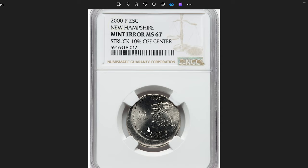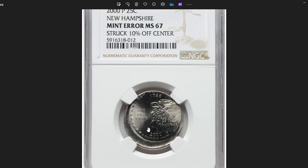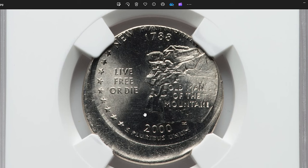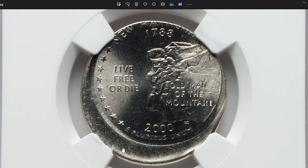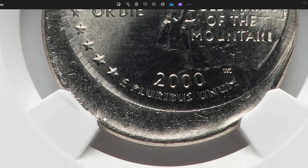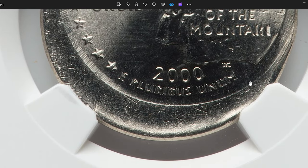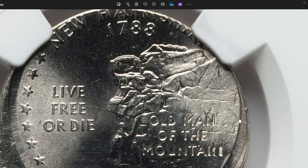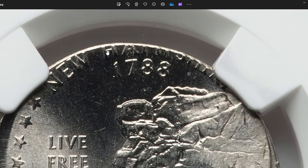2000 P New Hampshire state quarter struck 10% off-center towards 1 o'clock on the reverse. When a coin is struck off-center, it means that the coin blank, or planchet, was not properly aligned with the coin dies during the striking process at the mint. In this case, around 10% of the design is missing, and the rest of the design is shifted towards the 1 o'clock position. It was sold for $129.